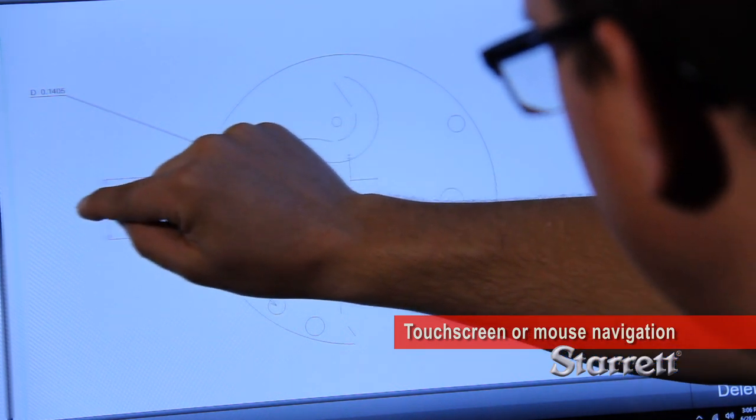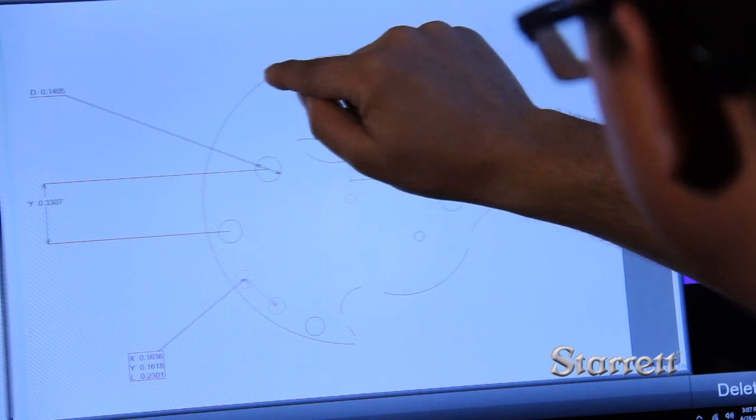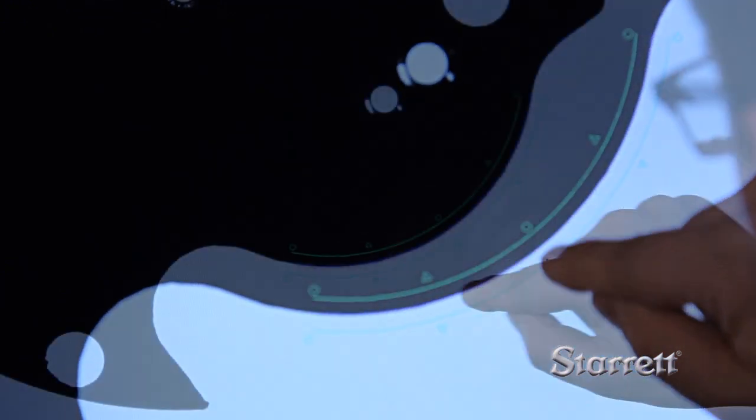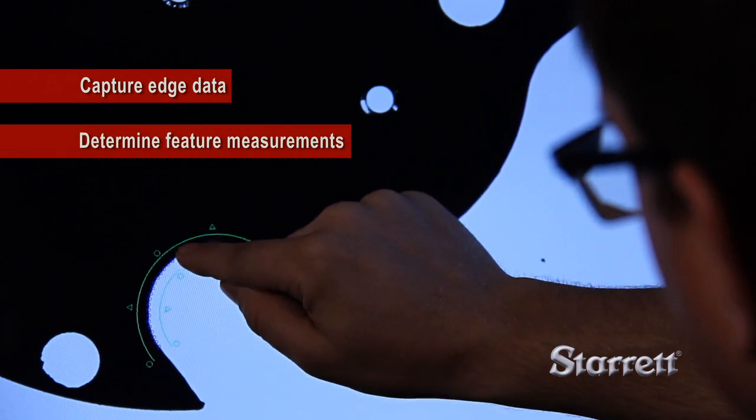The M3 interface lets you pan and zoom with pinch, swipe, or touch of active part views. With a finger path on the touchscreen, you can capture edge data and determine feature measurements.